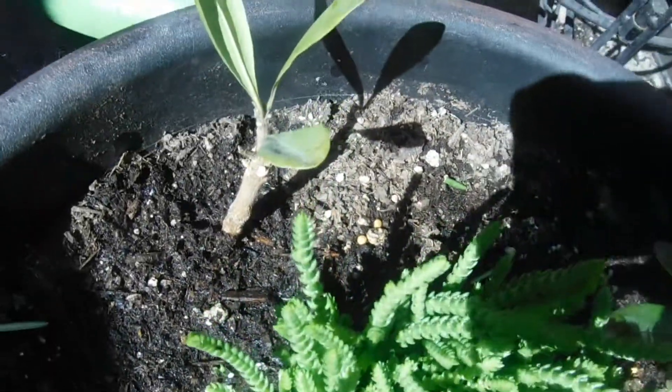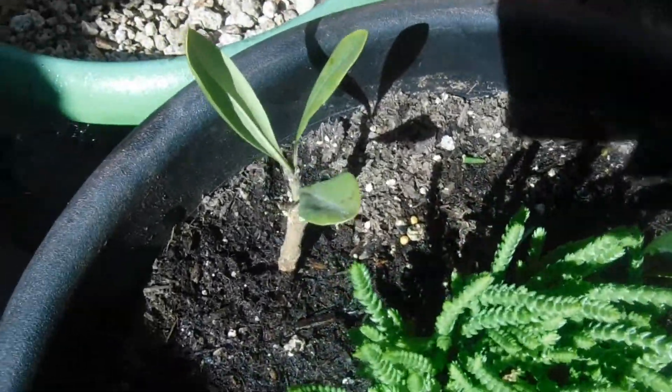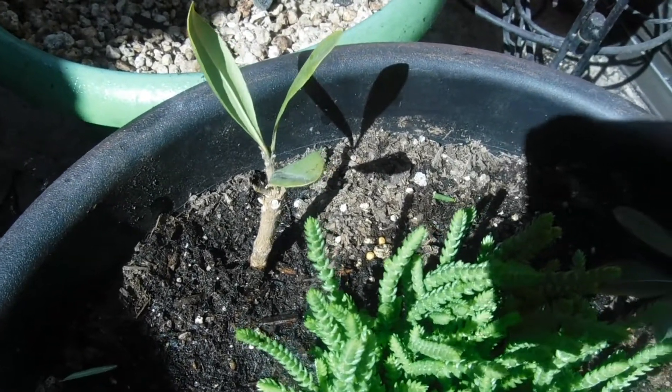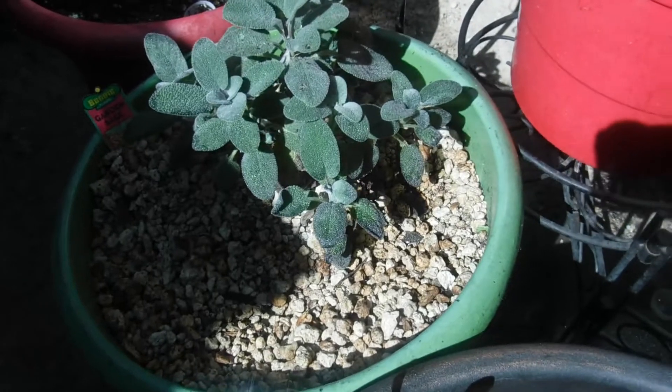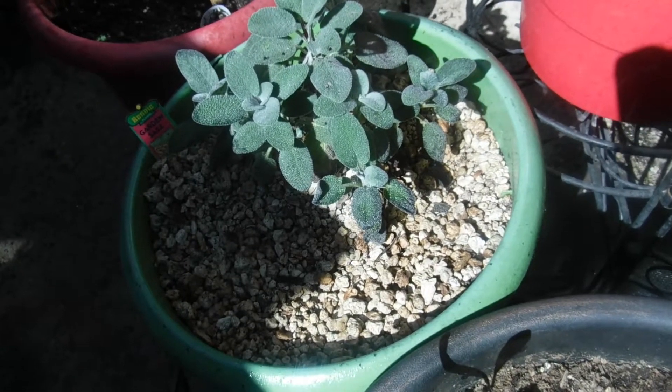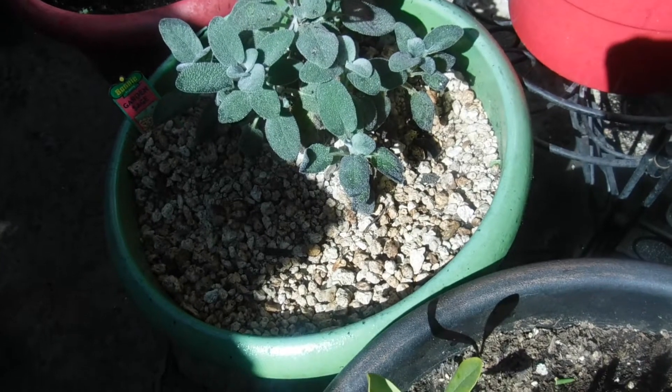And this one had three leaves and I still see the three leaves. I'll keep getting updates on this one. And here, you're looking at my sage. It's growing pretty good, getting new growth and everything. Just have to keep those bugs off of it.